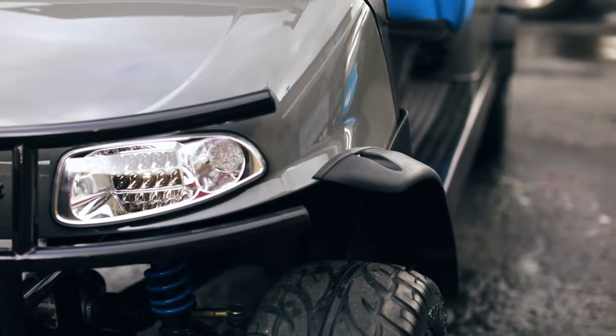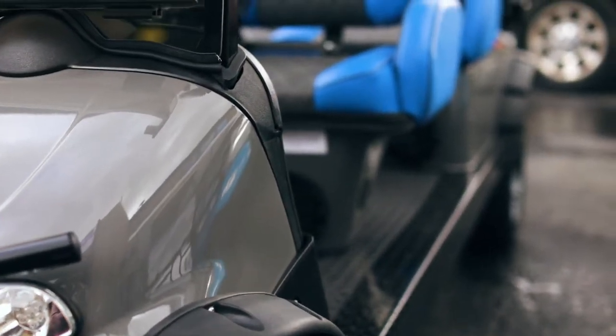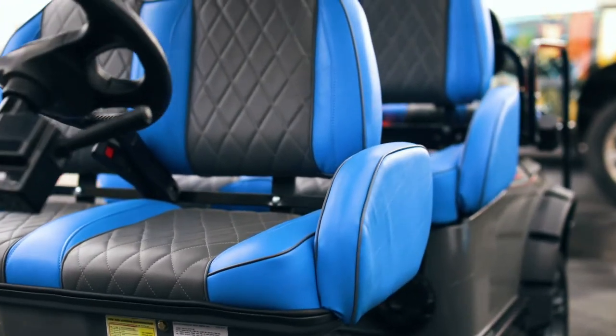It's a six passenger cart with a sound system, lip kit, custom paint job, and custom high back seats.